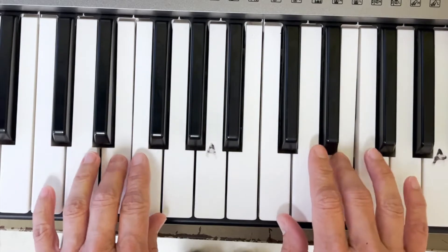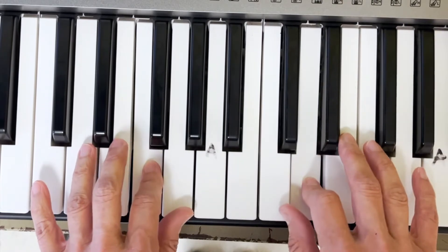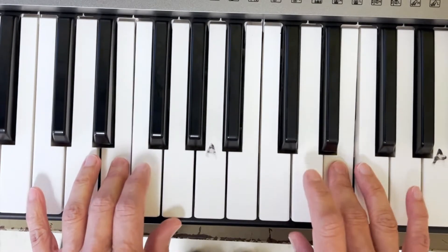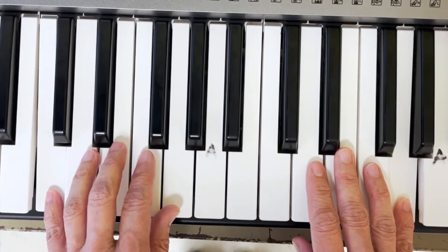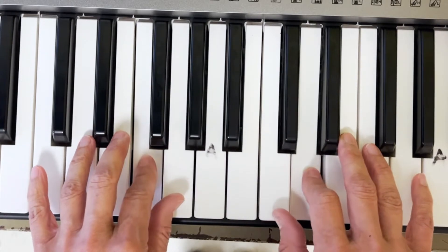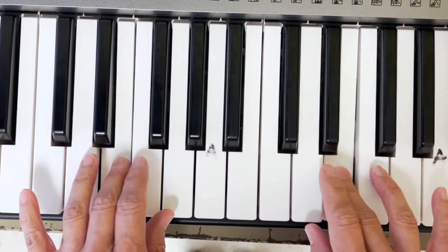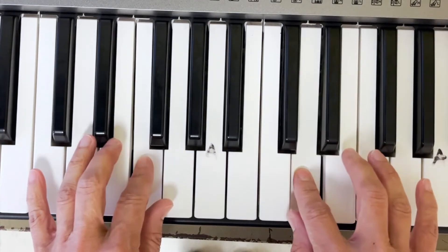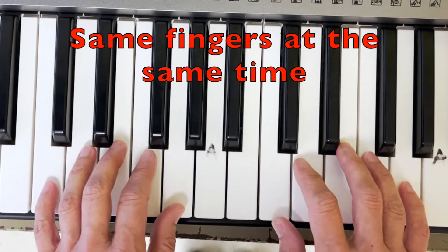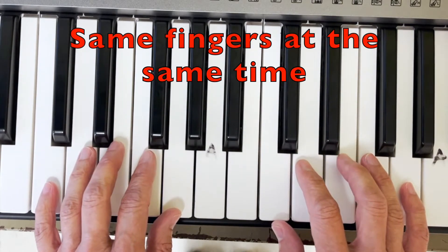Now we are going to mirror our fingers as we play. That means we are going to be using the same finger. That was Mary Had a Little Lamb — I was using the same fingers at the same time.